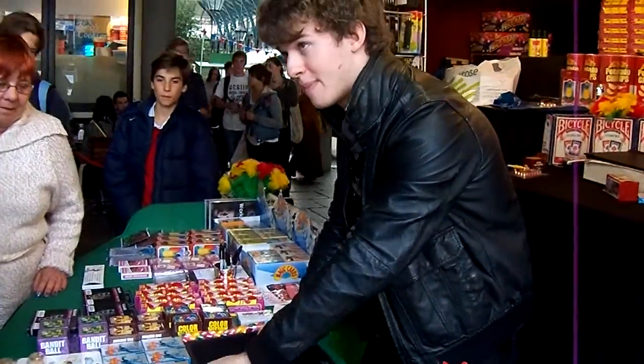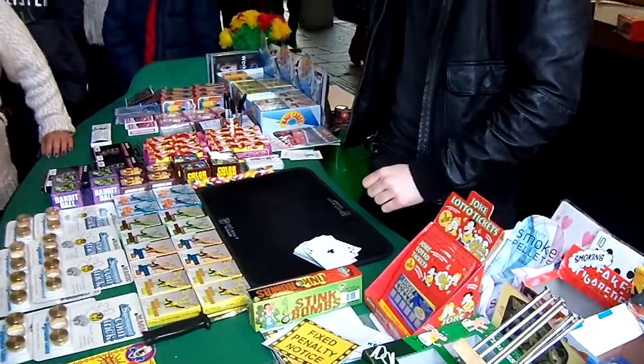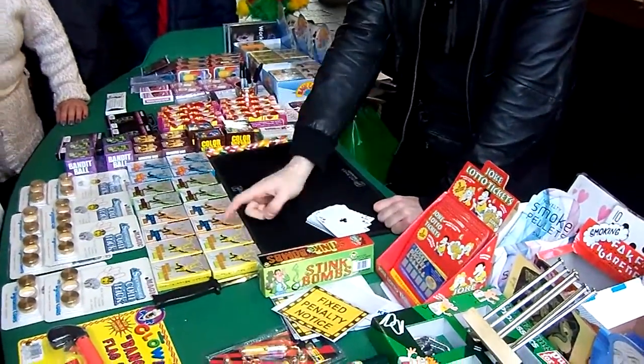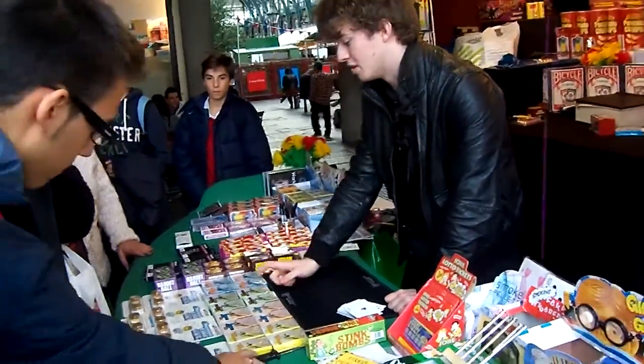All the instructions are in here. These decks are 7 pounds each. We can do all 3 decks for 20 pounds — they all do different decks.